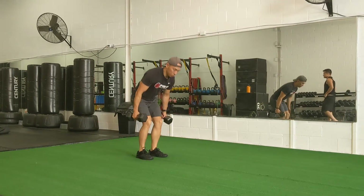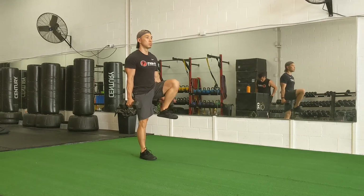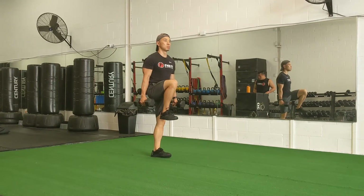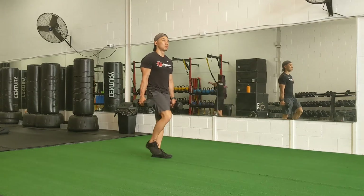The Dumbbell Farmer's March is an exercise that works hamstrings, glutes, quads, mid-back and low-back as well as the forearms. You're going to start by holding dumbbells beside your body on each hand. To challenge your obliques, you may choose to hold just one dumbbell.